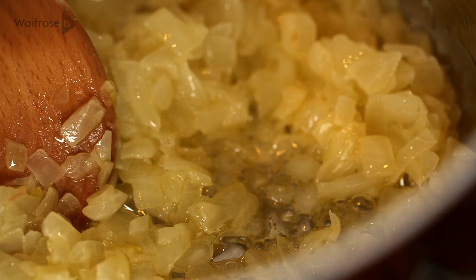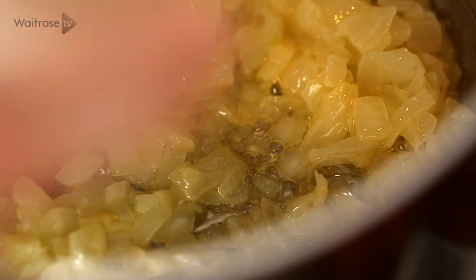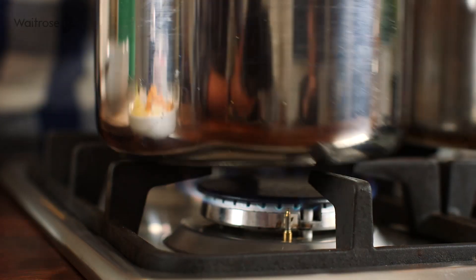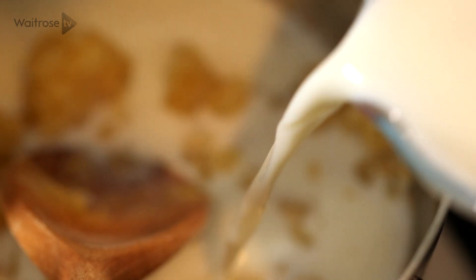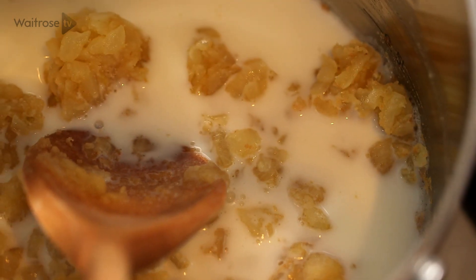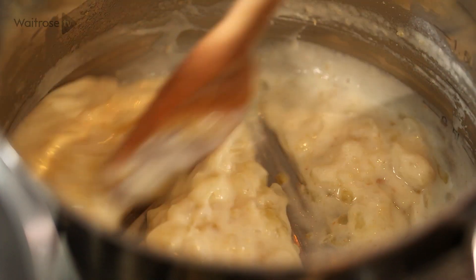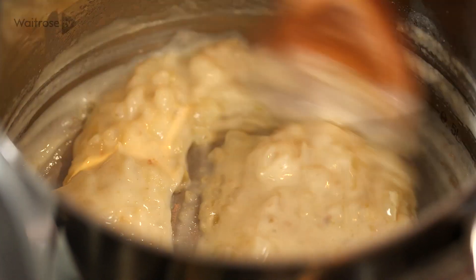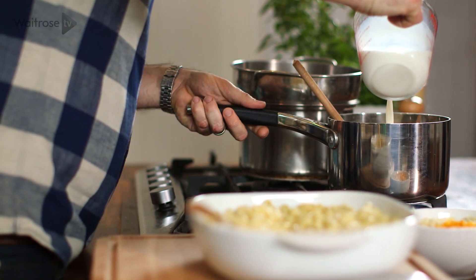I've got some onions that are just sweated down in butter gently until they're really soft, and then I'm going to add to that some flour. Just take the pan off the heat for a second and stir in the first bit of milk. If you add it really gradually, you're going to find that you won't get any lumps, so give it a stir until it's incorporated. Then back on the heat to start to cook it out, just keep adding that milk gradually and mix it in thoroughly each time.